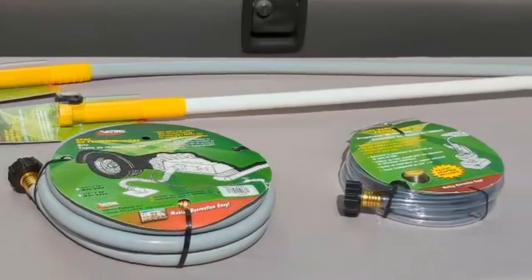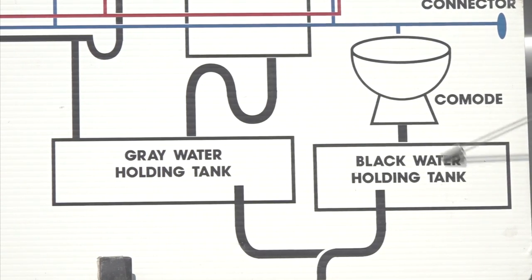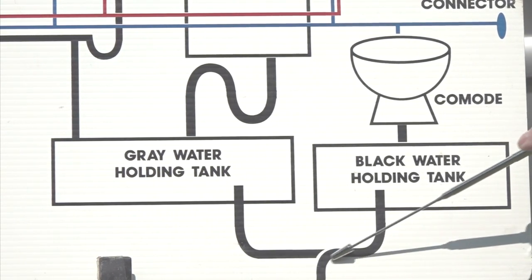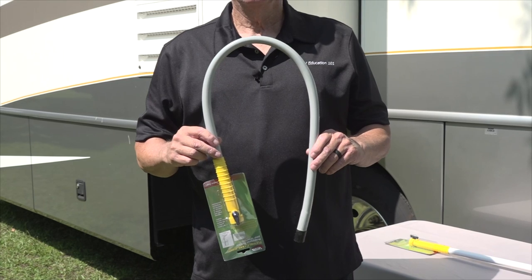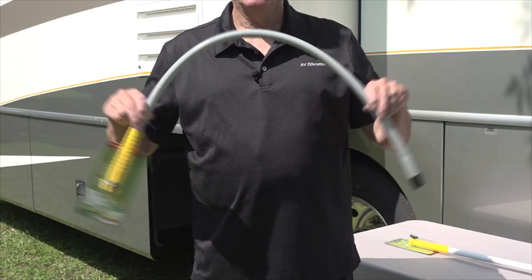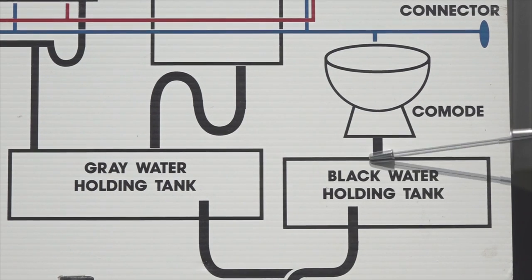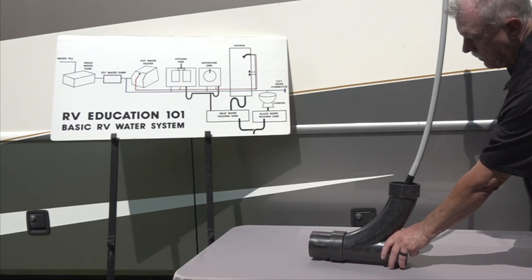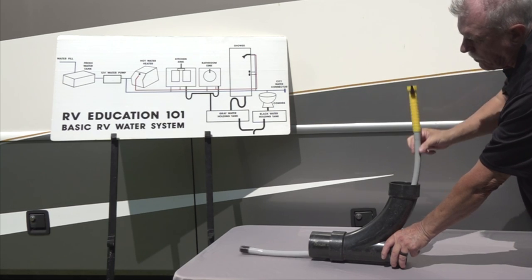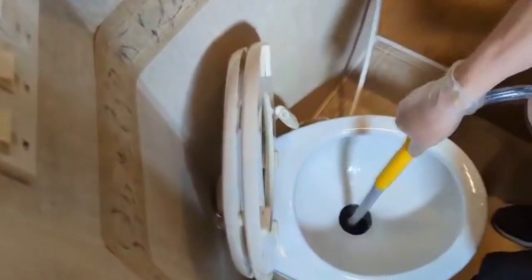There is more than one way to rinse and flush the holding tanks on your RV. Let's start with how to rinse and flush it from the interior of the black water tank. There are tank wands like these to do the job. The first thing you'll notice is one of the wands is flexible and the other one is rigid. That's because not all RV toilets are plumbed straight down to the holding tank. Some require additional plumbing and 90 degree angles going from the toilet to the tank.